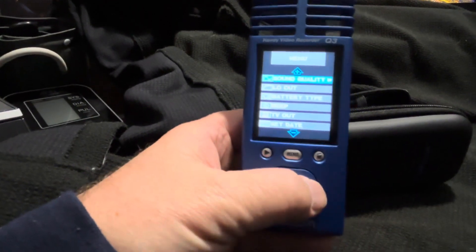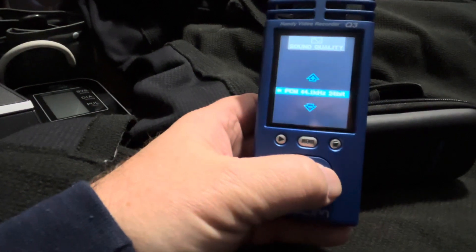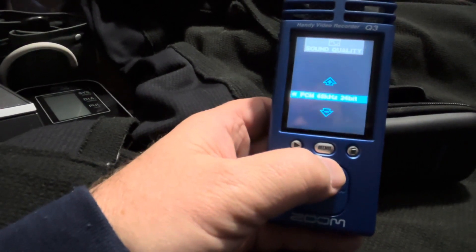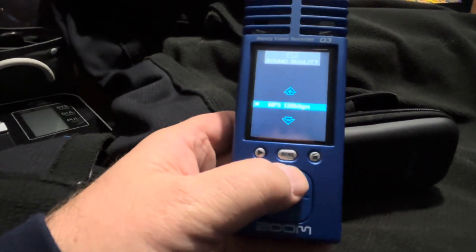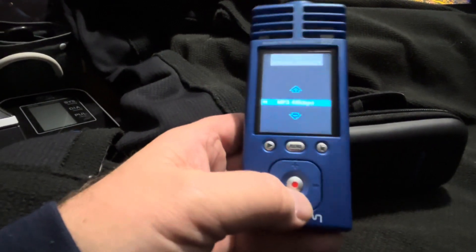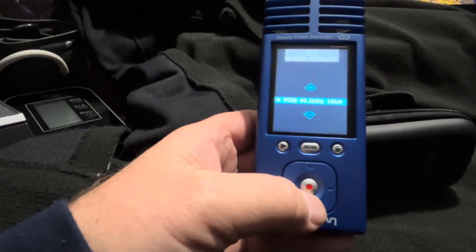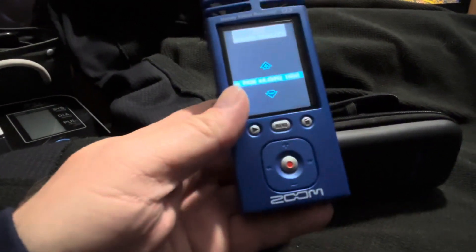I know you probably can't see it — PCM44, PCM48, PCM4824, MP3. You can record in a whole bunch of different formats, which is kind of nice. But of course, for me, I always left it in PCM44, 16-bit, which is your standard CD quality.